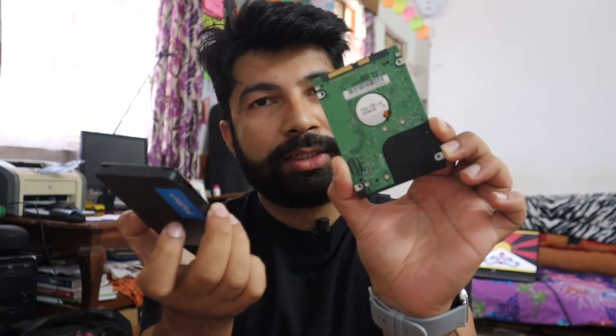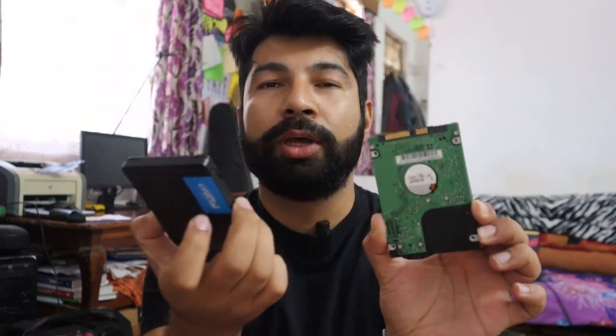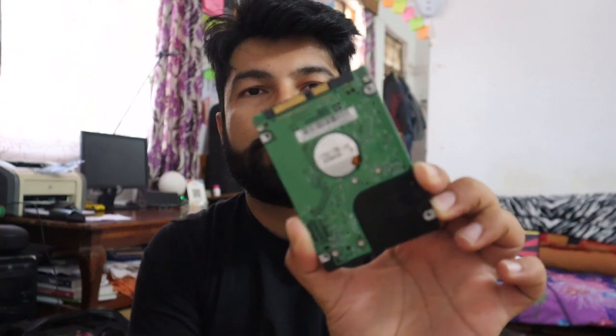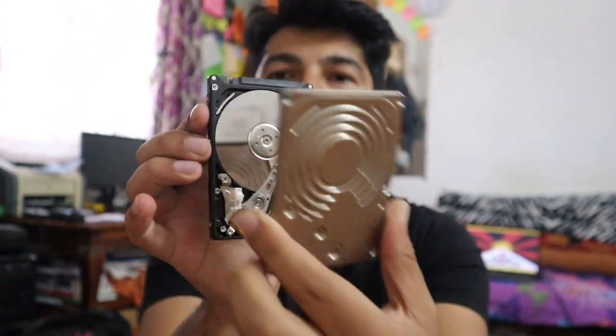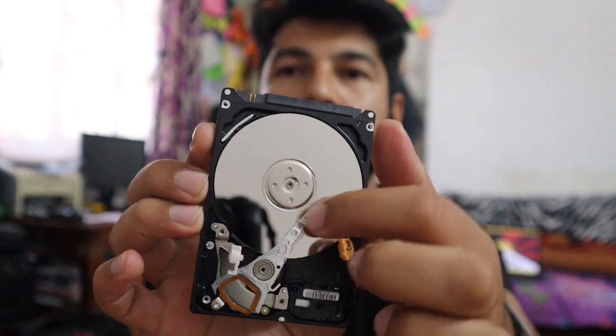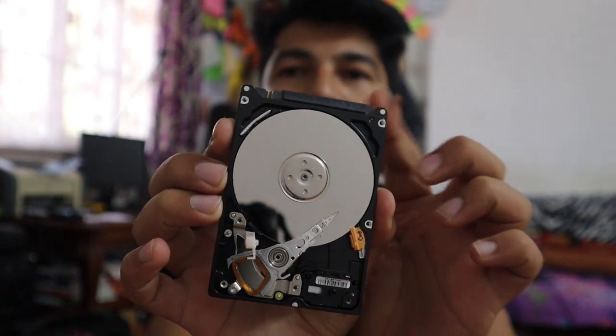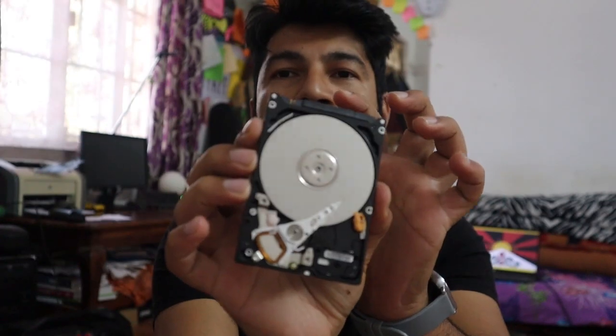If you have to do it, you need to have a hard disk. You need to try and make a hard disk. You need to know how you can save data and save your own memory.